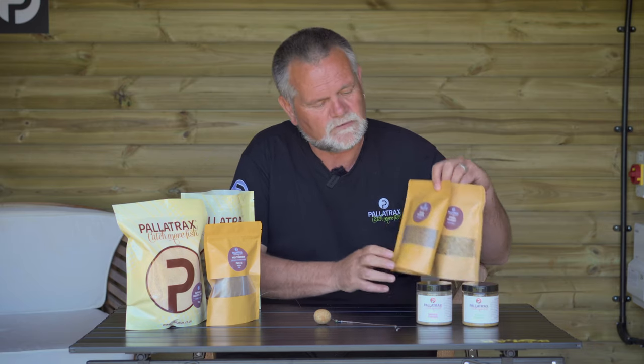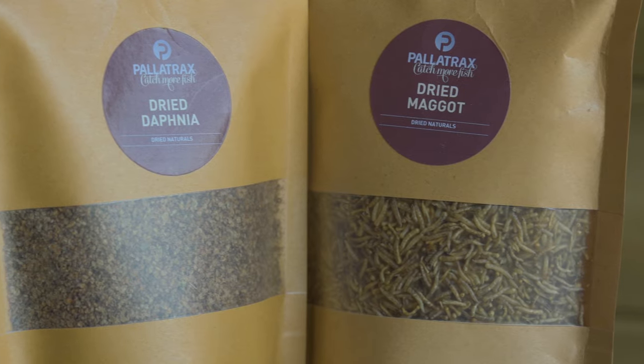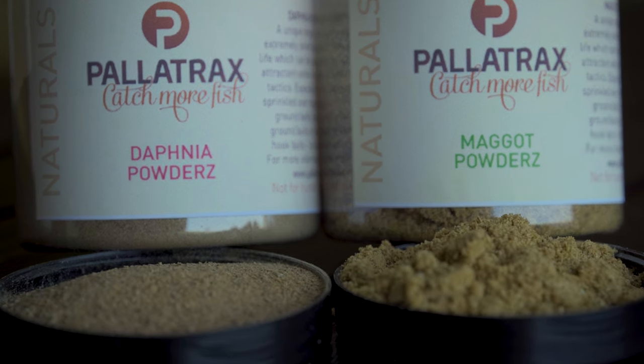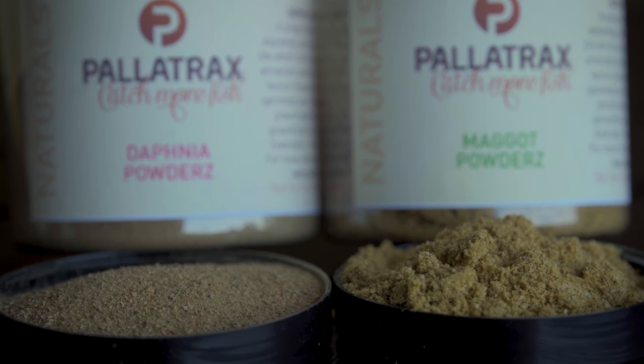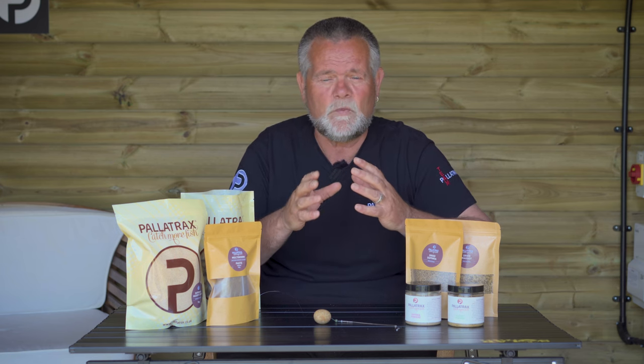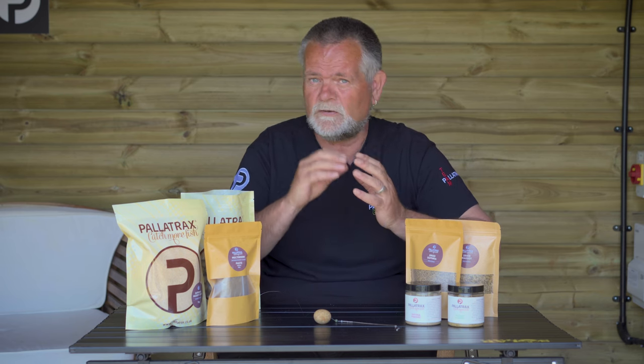And then we're going to use naturals — Daphnia, Maggot, the naturals powder, Daphnia Maggot as well. So they'll all come together almost like preparing a meal, and you've got this incredibly effective system with incredibly effective baits that have been so well researched. We use it all here, we make it all here. It's designed not just to catch you fish, but to catch you fish time and time again, because it's food. It's not just a flavour, not just a smell, not a bulking agent — it's pure food.